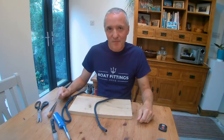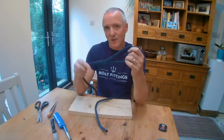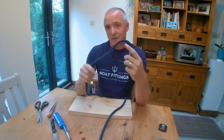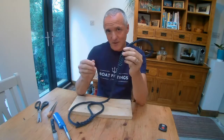Hello and welcome to this guide from boatfittings.eco.uk on how to splice a loop into the end of a piece of rope like this. This is a piece of three strand polyester. I did this end earlier and I'm going to show you how to splice a similar loop into this end.